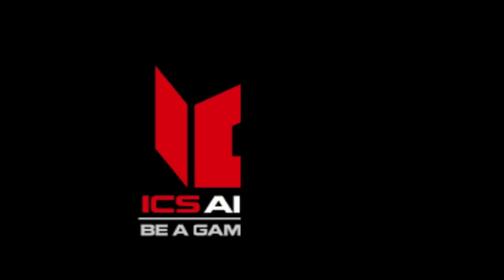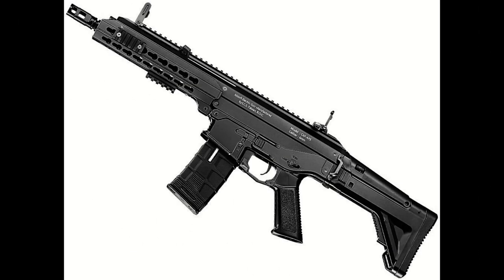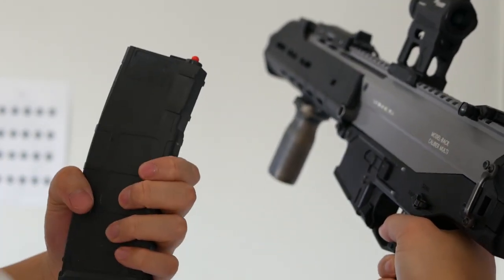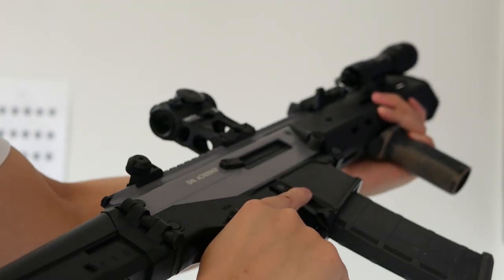In 2016, the airsoft company ICS created their take on the ACR, calling it the CXP Ape. It captured the silhouette of the ACR, but it just doesn't look right. So I took it upon myself to modify the ICS gun so I could live out my Modern Warfare 2 ACR fantasies.